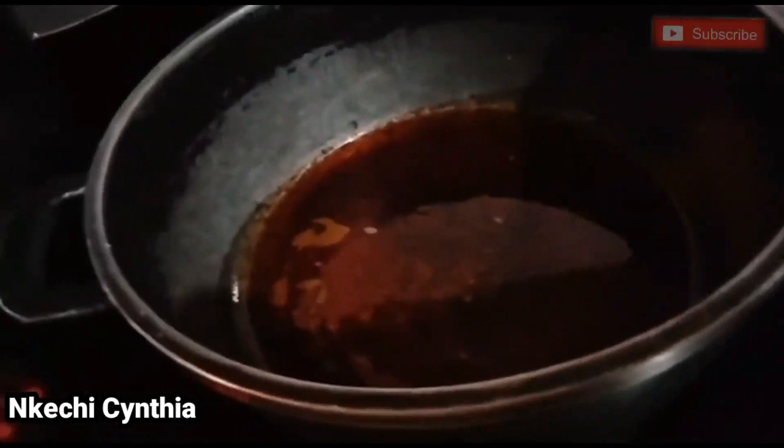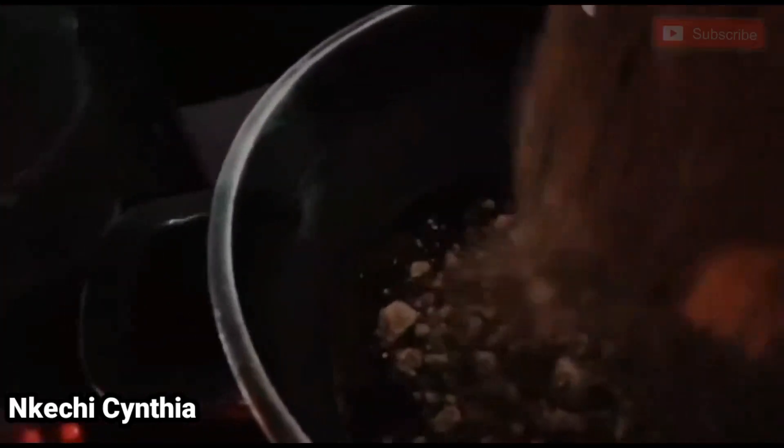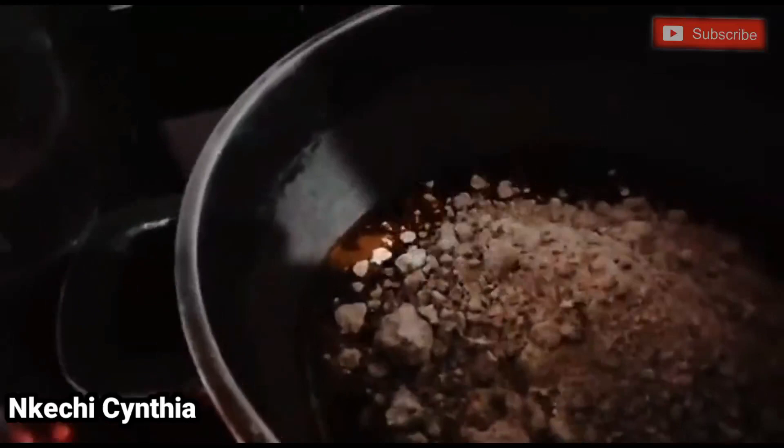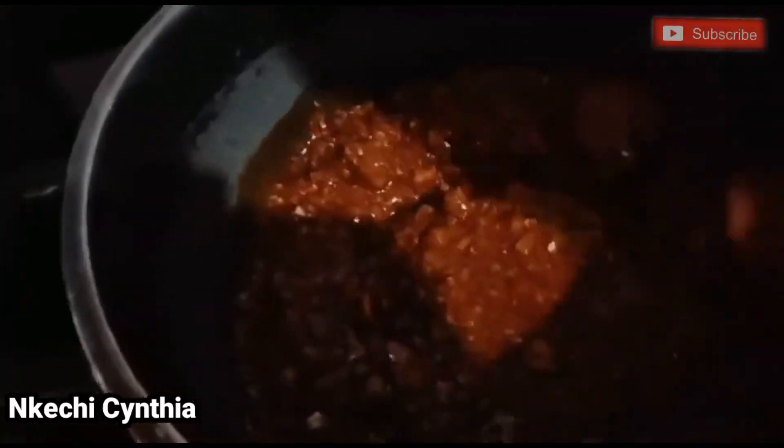As my soup is cooking, I went ahead and fried my obolo with red oil and stirred it together. Guys, how do you cook your obolo soup — do you fry the obolo with red oil before adding it to your soup, or do you add it just like that?